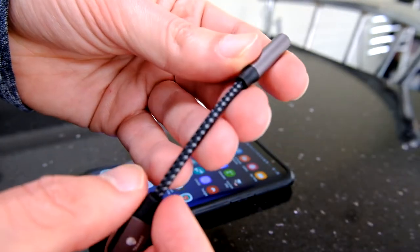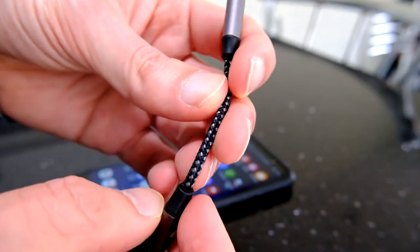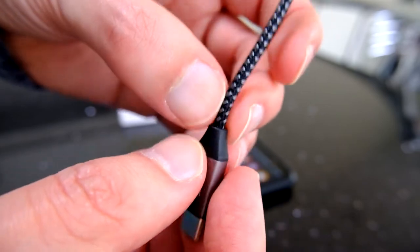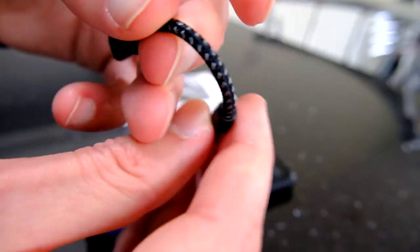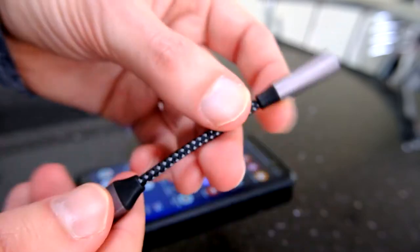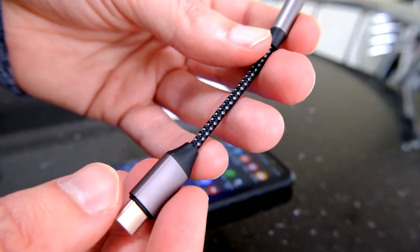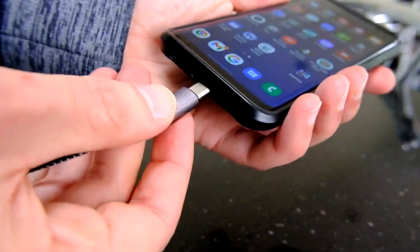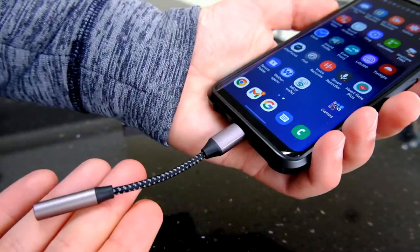There's a braided cable between the two. It's not too stiff, it's well made — you can see there's no cable fraying out of the ends. No build quality issues that I can see, so it looks good.